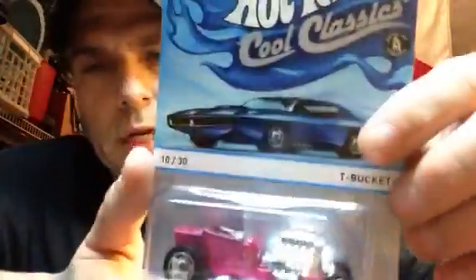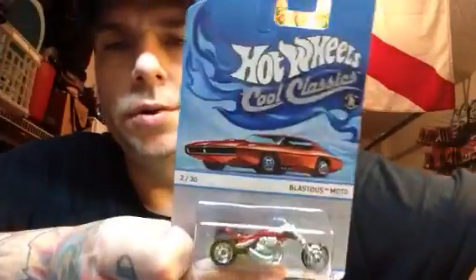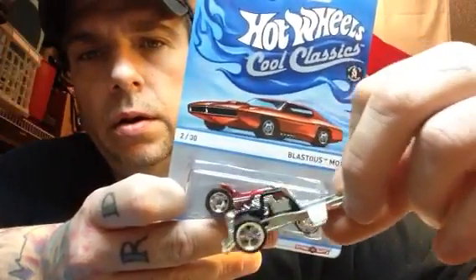T-bucket! I had a case ready to get these when I was out of town in southern Alabama, and when I got back to Pensacola they had pegged two cases of them anyway. That's super cool and that's definitely getting a wheel swap to Real Riders for sure. Blastius Moto — this is number two from last year, I only have one of these. I always wanted to wheel swap one, and I have some big wheels from the Bride of Frankenstein cars I'm still sitting on, so maybe I'll swap those in.